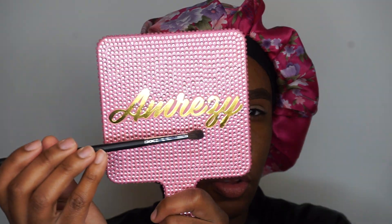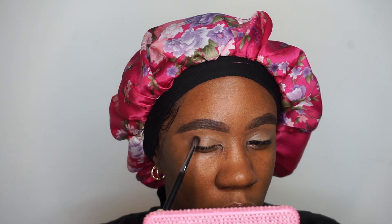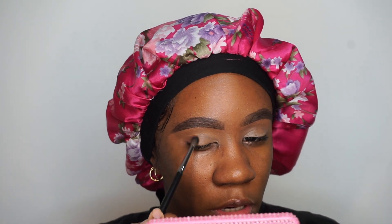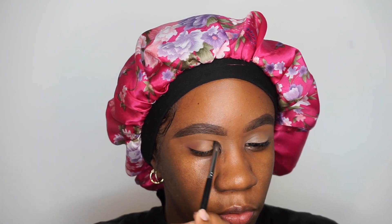Like I said, this look is going to be super simple and we're just going to get to the point. I'm going to take my Morphe M506 brush and start off with that smaller pan — it actually looks like it has more of a pink tinge to it. Yeah, this will work. I'm going to start off by building this up in the corner of my eye and then sweep it throughout the crease.